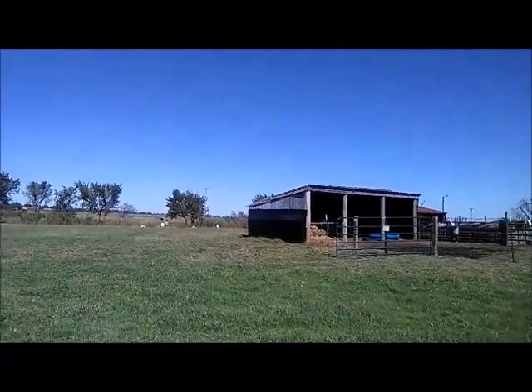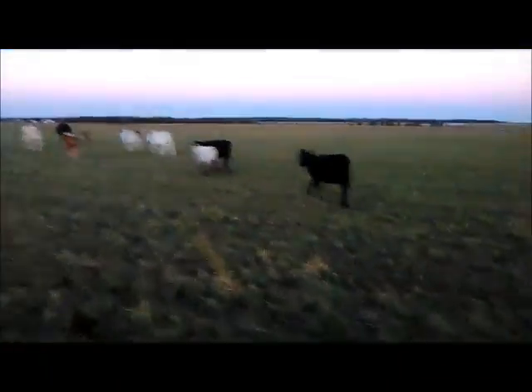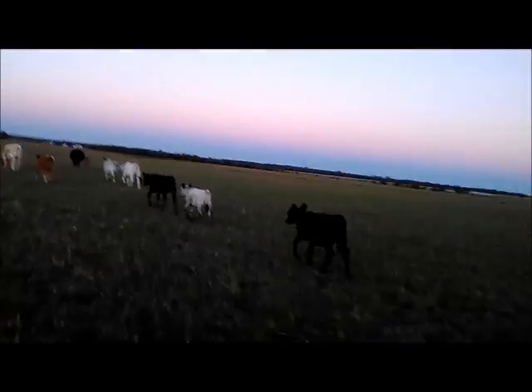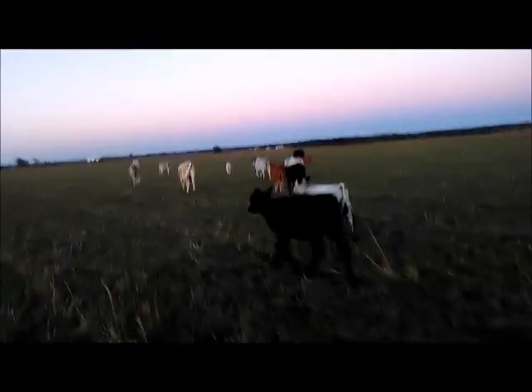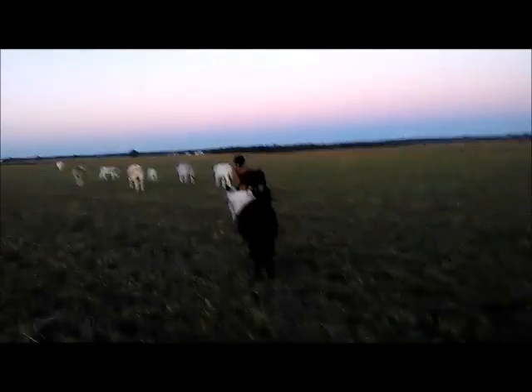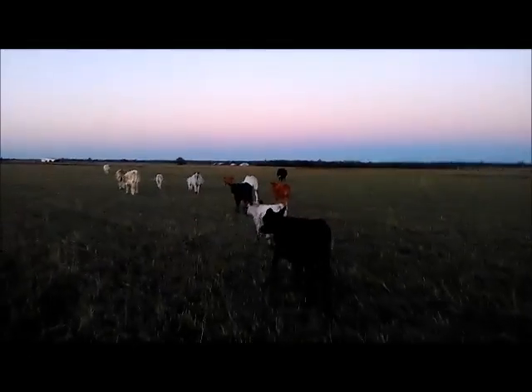I've got two cows that decided they're going to get out, so I've decided I'm going to run them all into the arena so I don't have to deal with this anymore today. Nothing like herding 12 head on foot — this is why I need to lose weight and get back on horseback. Bidet is actually leading — she's pretty good at doing what she's told.